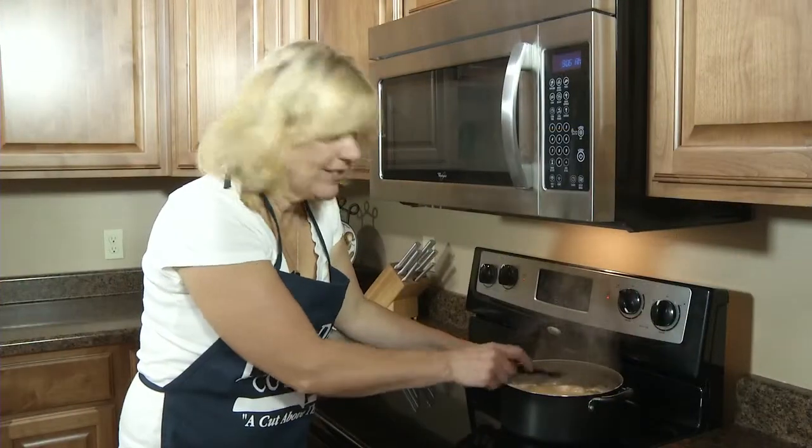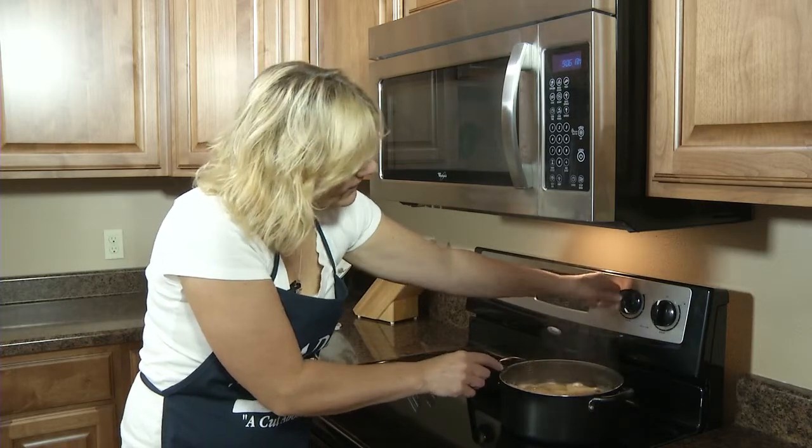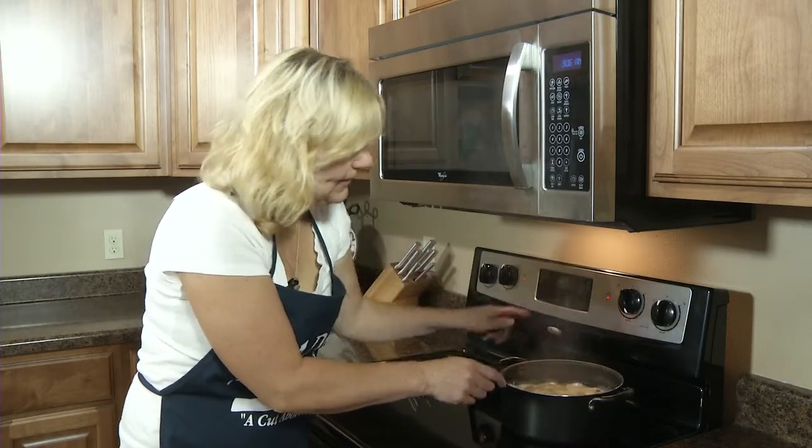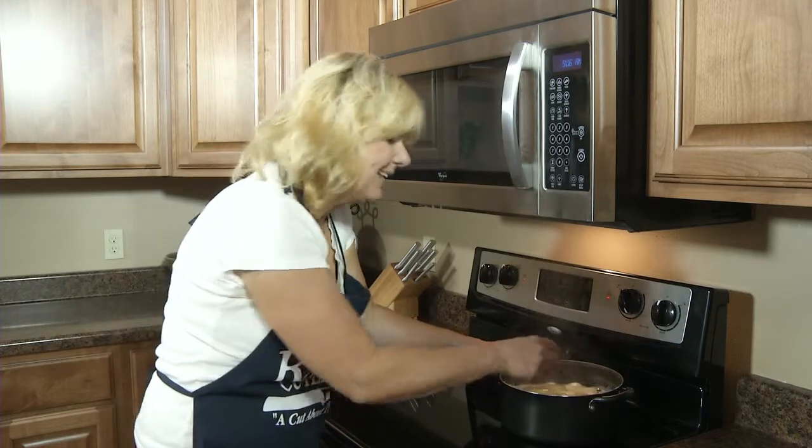So now the potatoes have come to a boil. You're going to simmer it — I did turn the heat down a little past medium. And I'm going to guess about 20 minutes. Kind of depends on the potatoes.